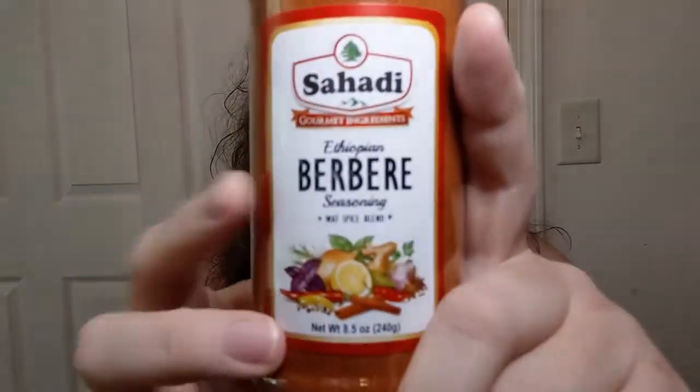Hello everyone, welcome to Crochet Life and Stuff with Deborah — with a little bit of a hot taste today and kind of a snacks around the world thing too, because today I'm going to be tasting some of this berbere seasoning. This is by the brand Sahati Gourmet Ingredients.